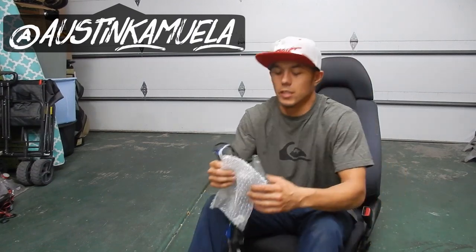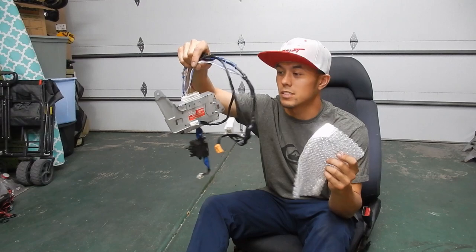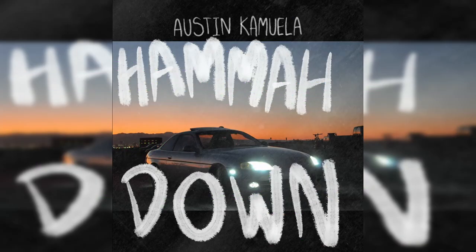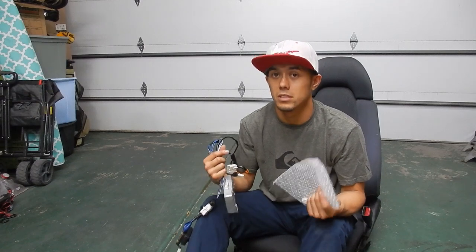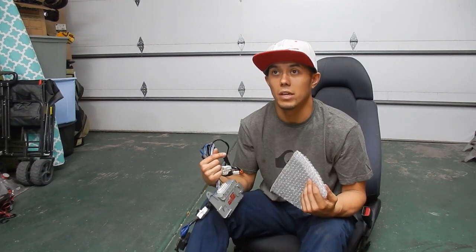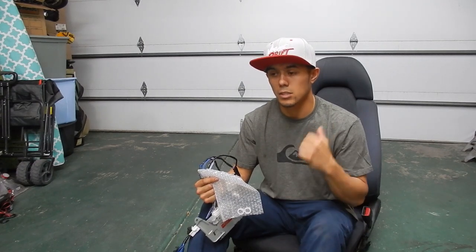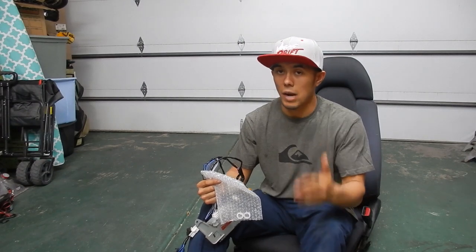Welcome to today's video. I have a bag and an electrical wiring harness in my hand. I'm sitting in an OEM right-hand drive Toyota Supra seat. In Japan, the passenger side is the driver's side, and these seats came with motors so you can adjust the back position as well as move forward and backward. Because I'm putting these in my SC300, the driver's side and passenger side are swapped.